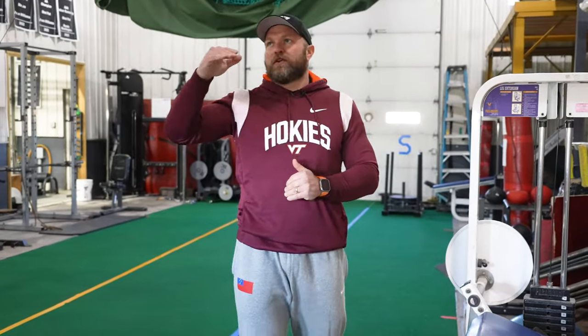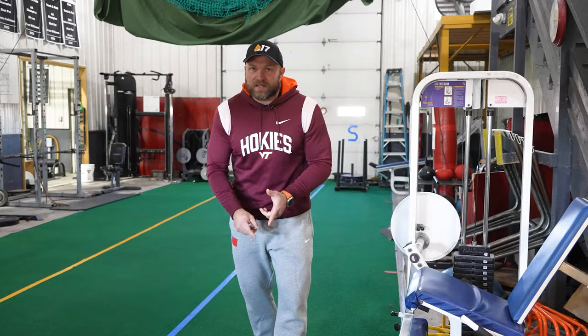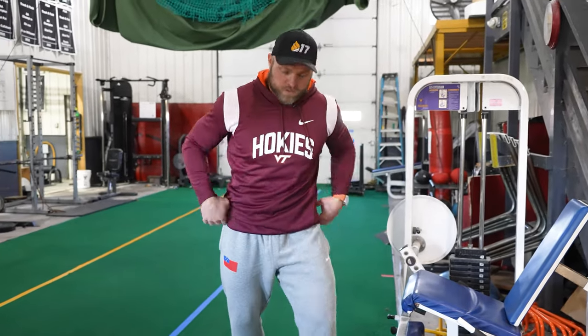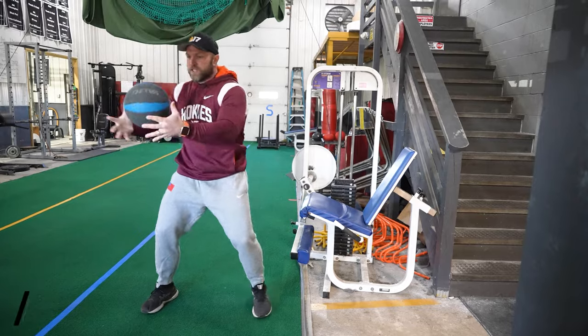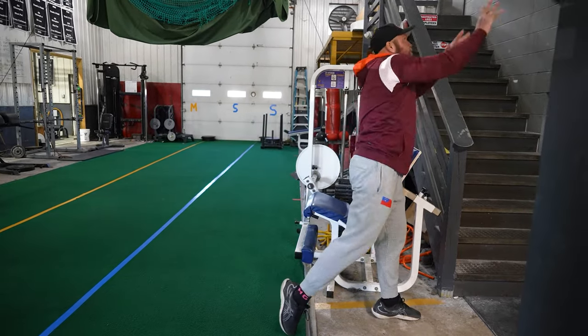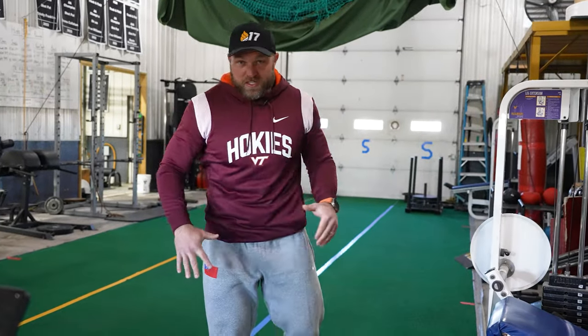As you get closer to the season, decrease the load — go down to a 12 or 10 pound med ball — and make it more dynamic by adding a step and having a partner throw it to you so you catch and go. Get a little more explosive. The heavier weight still benefits you earlier in training, and even further out you can do side medicine ball throws while sitting. As you continue to develop general strength, you get more dynamic.